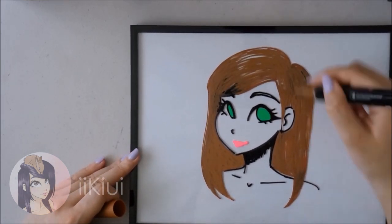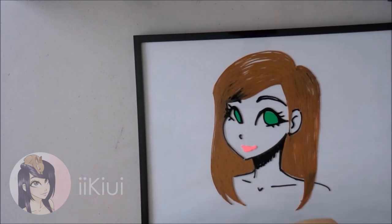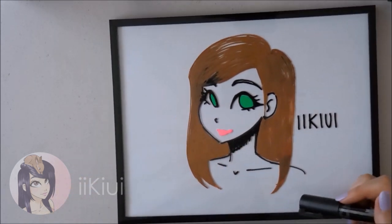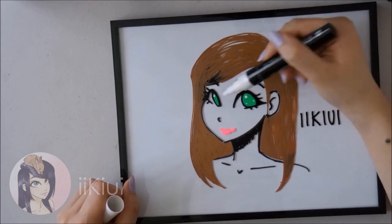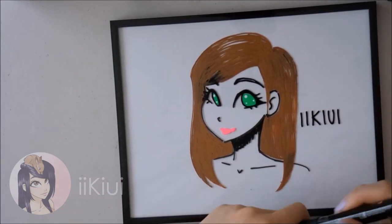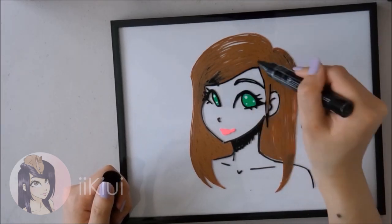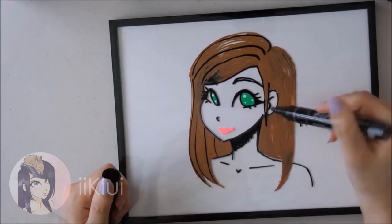Another thing to keep in mind: when you're working on a non-porous surface, make sure it is completely dry, because if it's not dry it will bleed. As long as your surface is completely dry, it will be fine. Lastly, the metallic markers that came with the medium-sized pack dry quickly and leave a silvery, glittery finish.